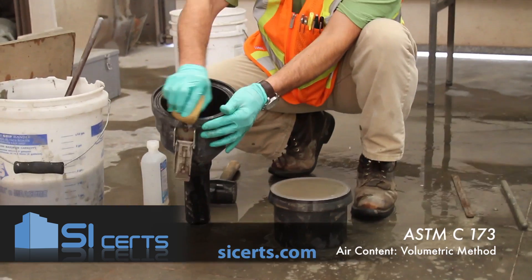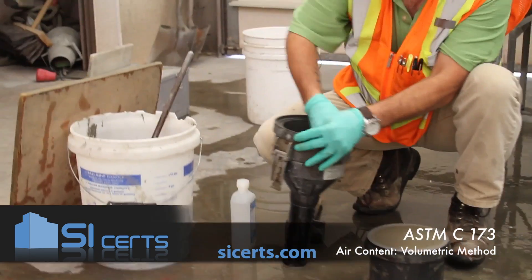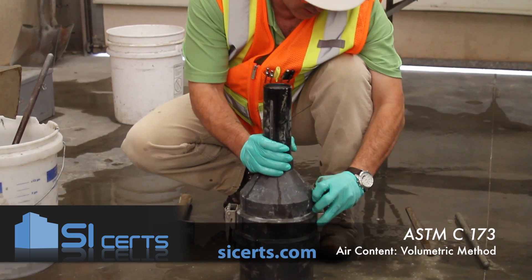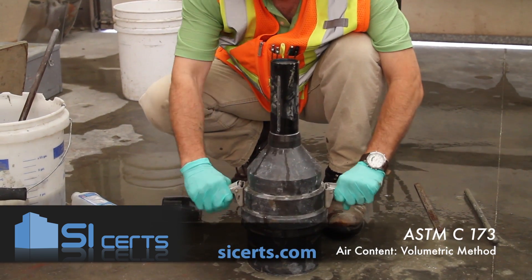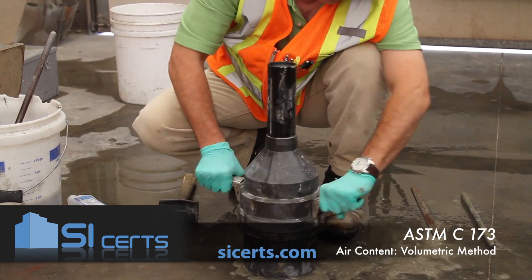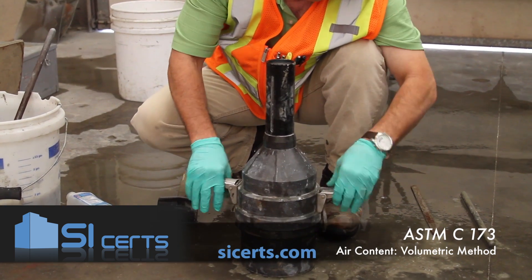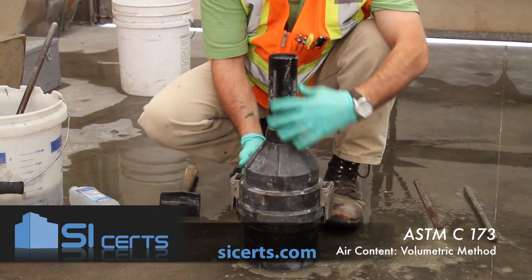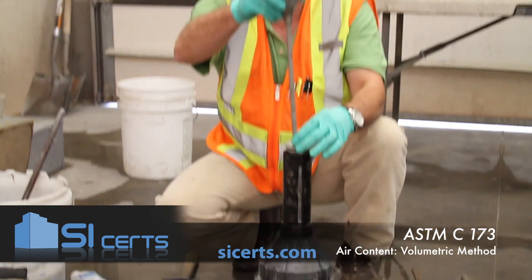Clean off all your excess concrete. Make sure that your seal and the inside of your mold are moist. Make sure you've got the top of the air meter seated and lock it in place. Insert your funnel.